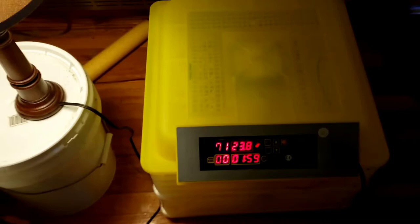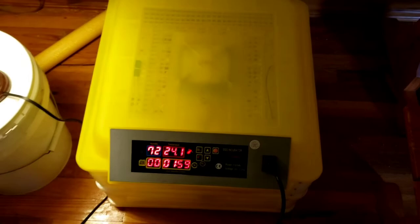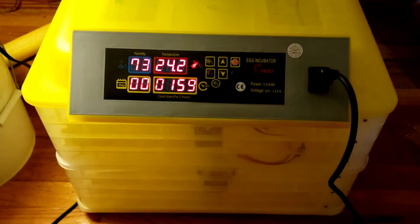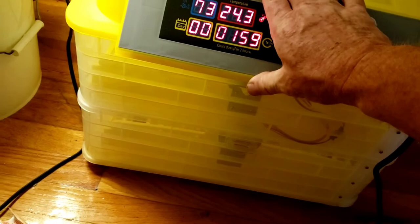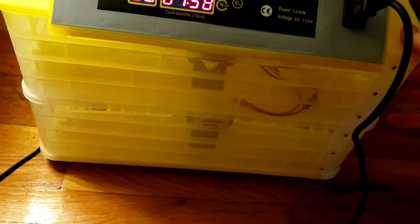It seems like a pretty nice incubator. It holds quite a few eggs — I believe this one holds 98 eggs, so that's a lot of eggs. You just have to make sure everything's in place. It has two fans: one on top and one on the bottom. Make sure it's in place and not leaned over, so it's on track.